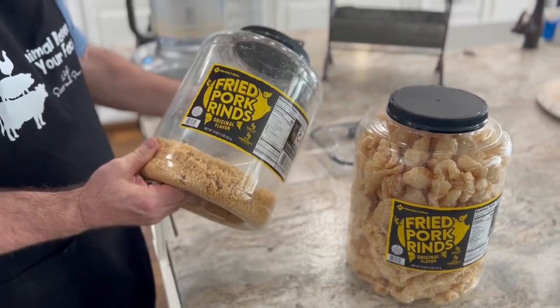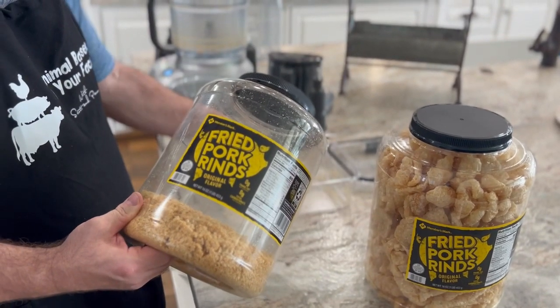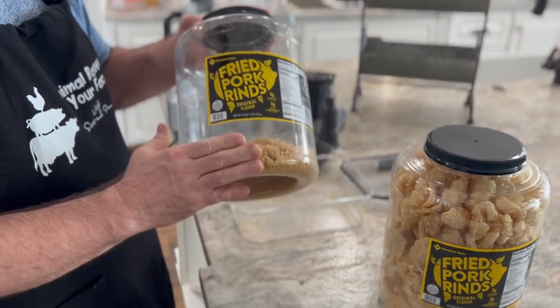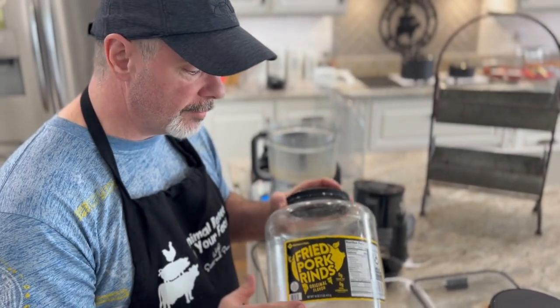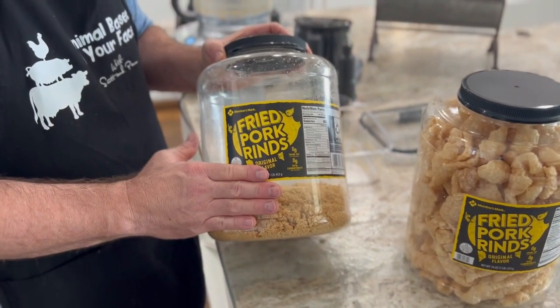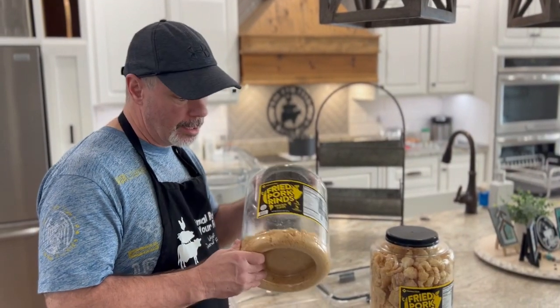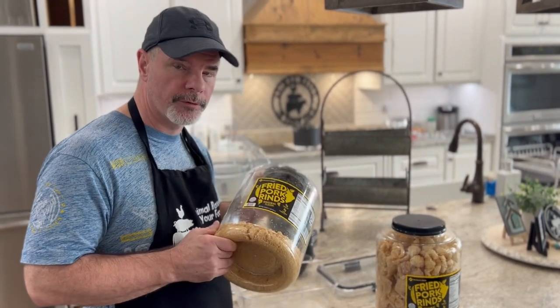I went ahead and measured this out — it's a nine-cup container but it wasn't completely full. This actually came out to seven cups exactly, so you get seven cups of pork panko to use for your recipes. With pork panko, this replaces flour for all your recipes.